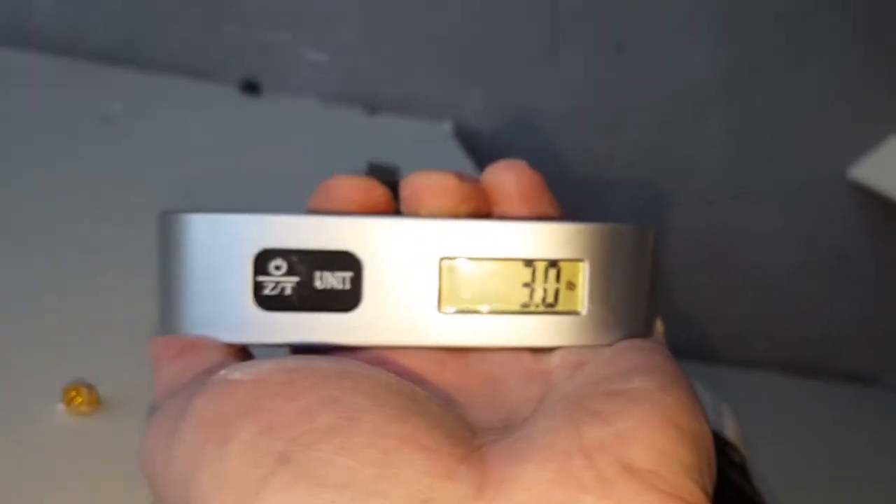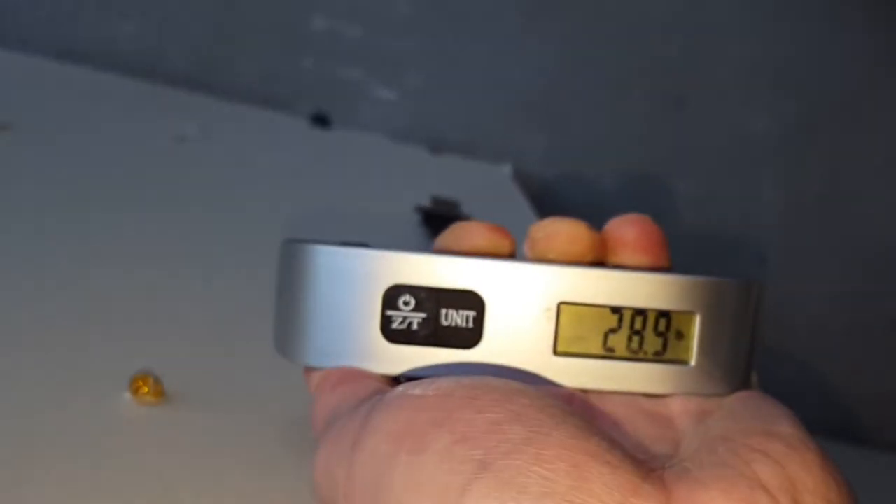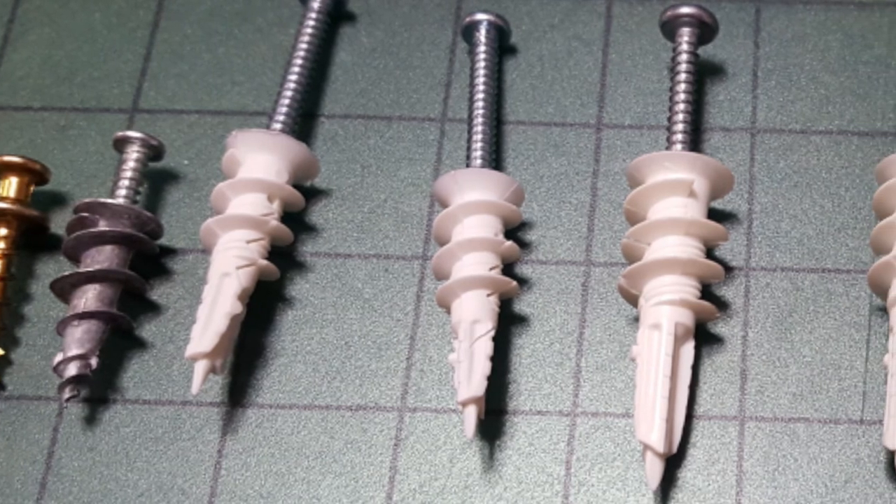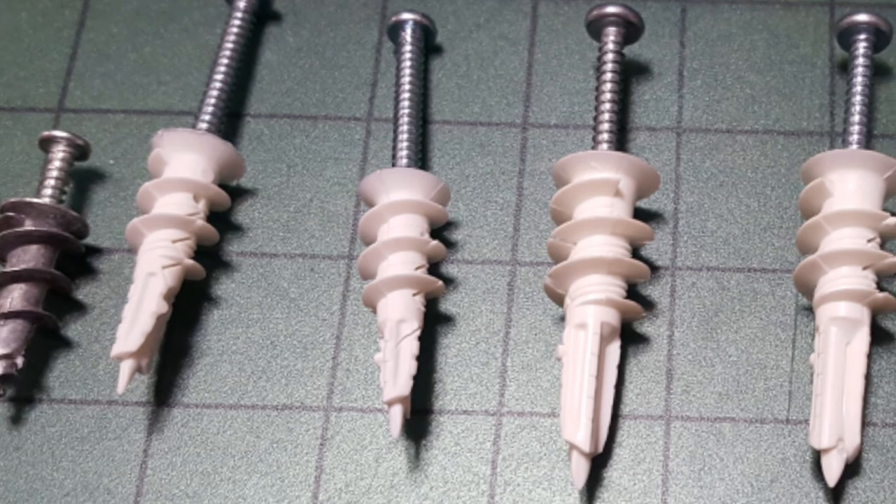Then trying the wall driller anchor, I managed to pull up 95 pounds of weight and it didn't budge one bit. Trying the Easy Anchors — the white self-drilling ones — pulling up shear strength over 88 pounds, again didn't budge. So I didn't even try the self-driller toggle, because that would obviously hold up as much as I could pull. This isn't exactly the most scientific test, but for the purposes of hanging things on the wall, pretty much any of these would be good for at least 50 pounds, some of them much more.